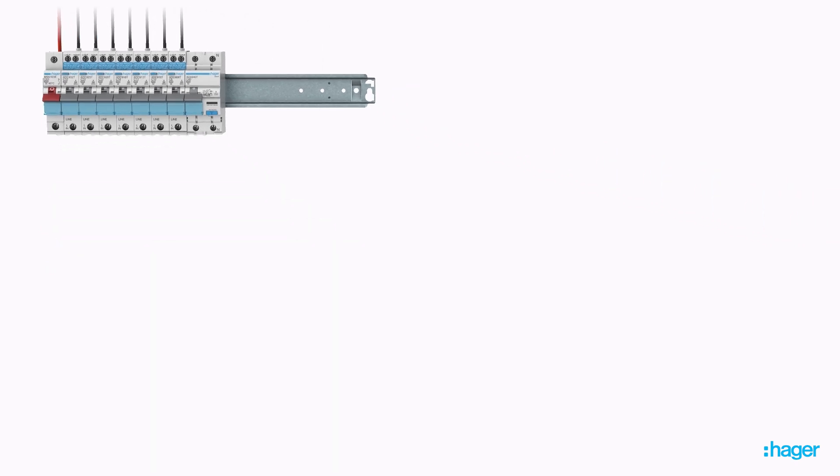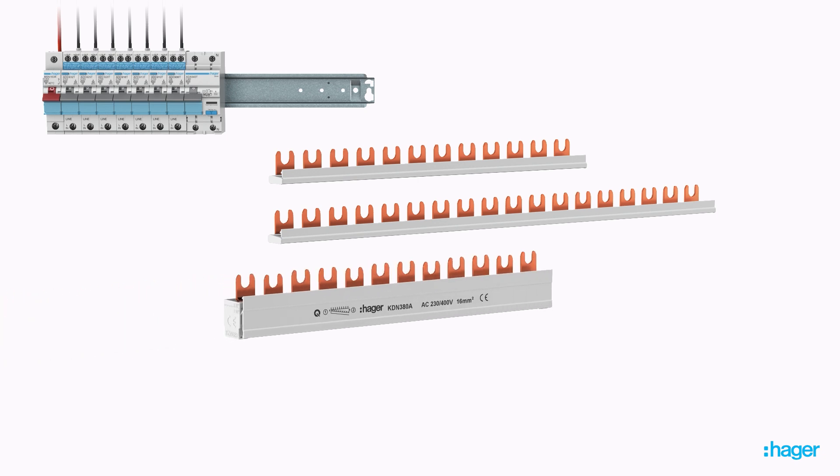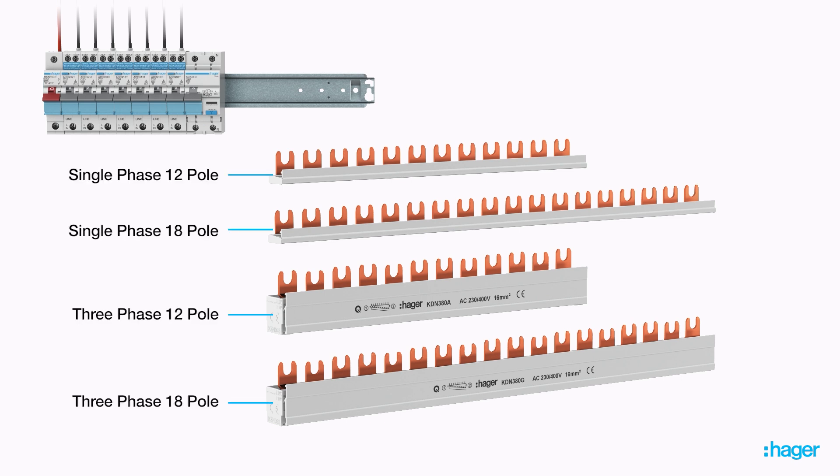A key feature of the OneConnect system is the busbar, which provides a fast line-side connection to all devices. This not only improves the integrity of the connection, but reduces installation times dramatically. Hager busbars are available in single-phase and three-phase, in 12 and 18 pole width.